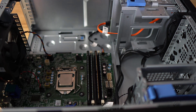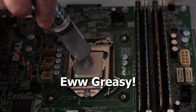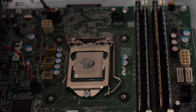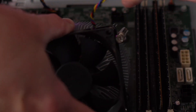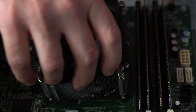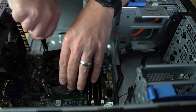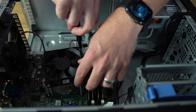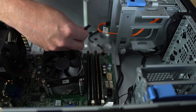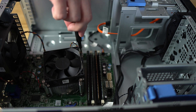Now we need fresh thermal paste for the CPU — just a dab to get that nicely refreshed. That'll be an upgrade in its own right. Then we get the cooler lined up and zipped back down onto the motherboard in a diagonal fashion to ensure even pressure. Before we forget, let's get the fan power cable re-plugged in.